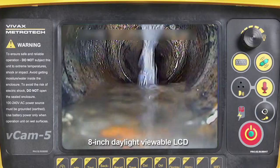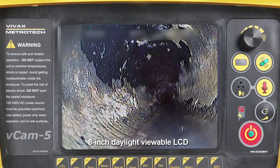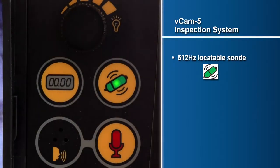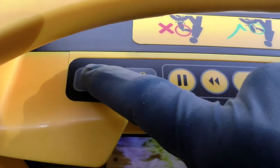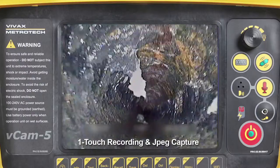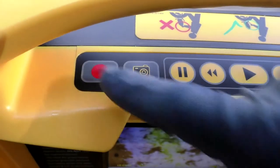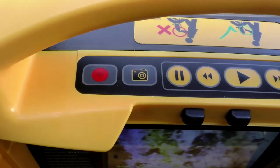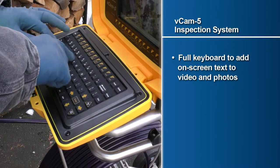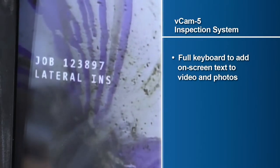An 8-inch daylight viewable LCD, a 512 Hertz locatable Sonde, one-touch recording and JPEG capture, and a 500 gigabyte hard drive to store high resolution pictures and recorded videos. Also included is a fully functional keyboard allowing the user to overlay on-screen text to video and photos.